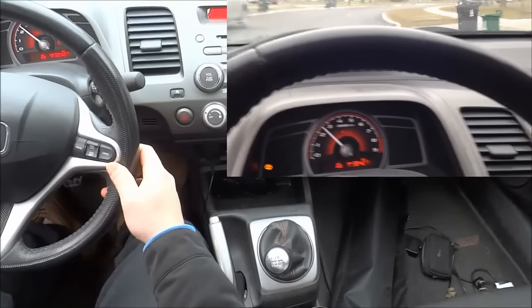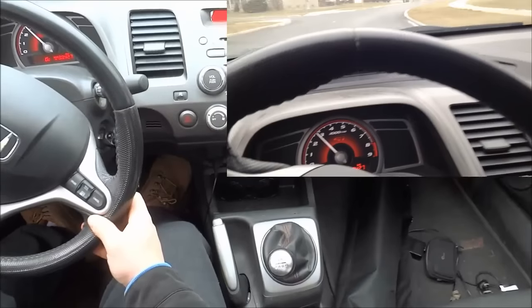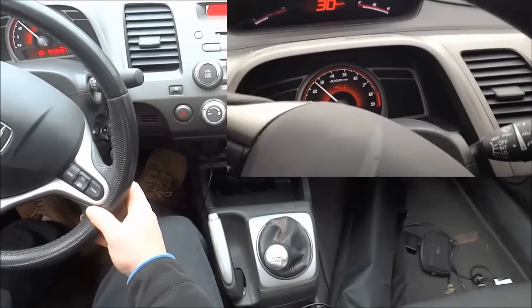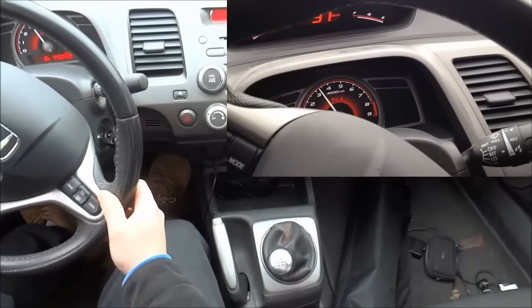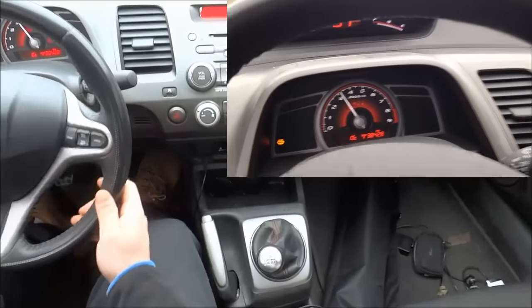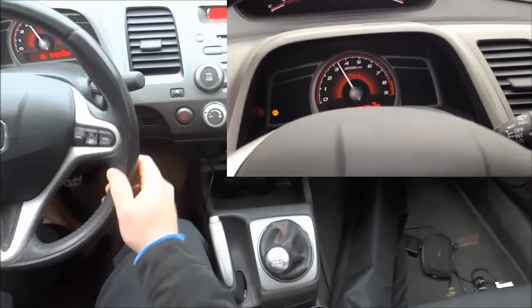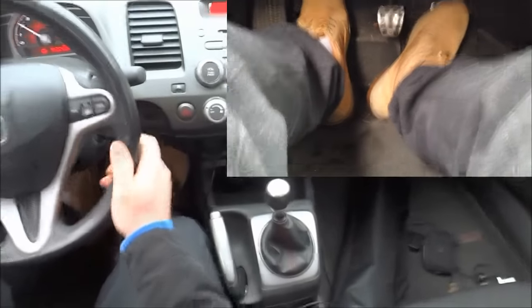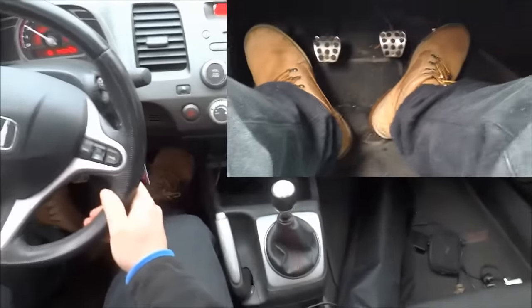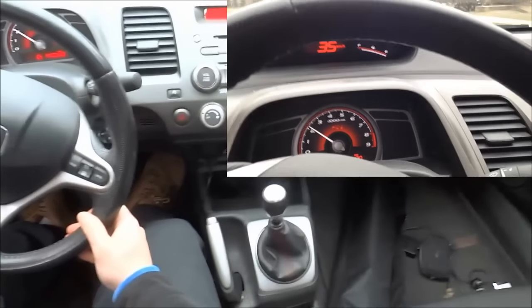I'm going to bring the car up to my third gear area, which is 3500 to 4000 RPMs again. We're bringing the car up to three and a half to four thousand RPMs. I'm going to simply press the clutch in, switch into third gear with the gear selector, and push the gas very slightly and release the clutch slowly. And that, my friends, is how you drive a manual car.